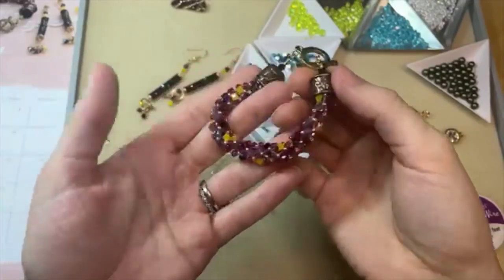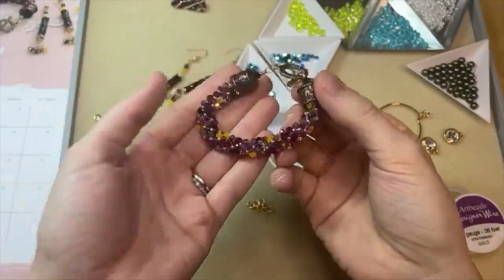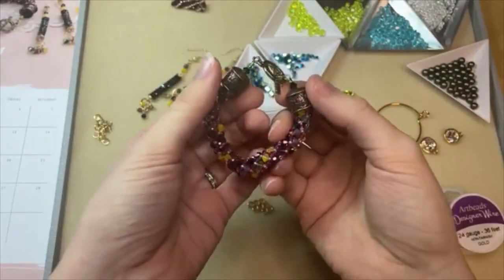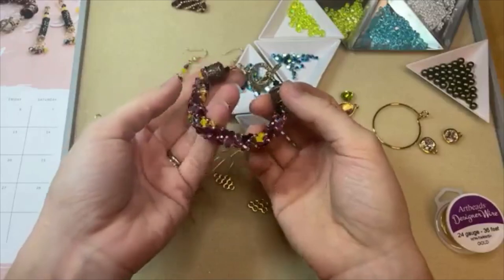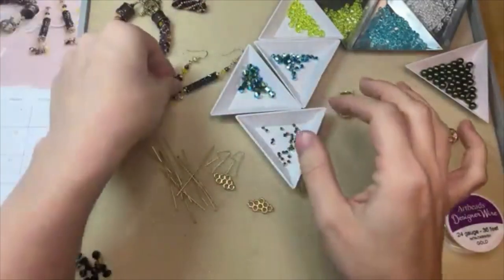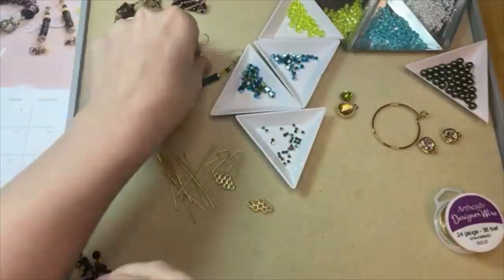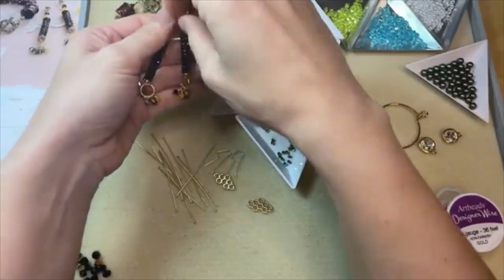Our design studio is an amazing resource. The Artbeads.com design studio is filled with jewelry tutorials for almost any technique you can think of, all kinds of different jewelry styles. They all have free instructions and a supplies list so you can easily make these pieces for yourself.